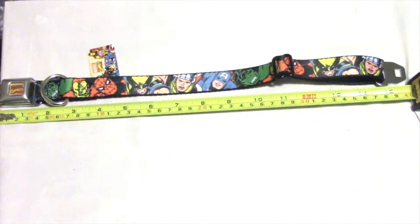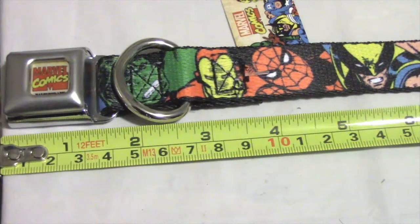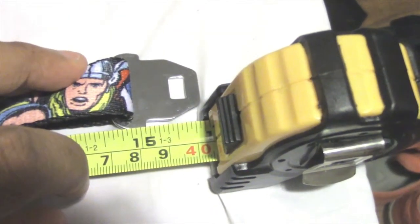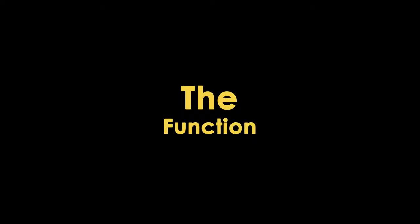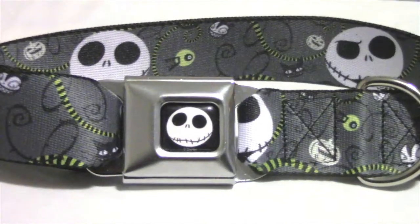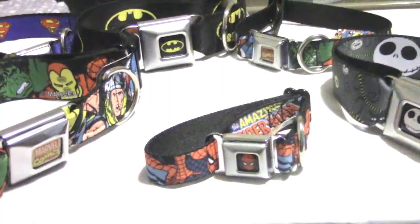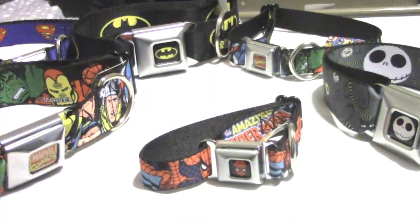You're going to want to measure from the beginning of the buckle to the initial rim on the insert. The collars function just like a seat belt buckle. The collars are heavier than they appear and may not be suitable for smaller dogs.